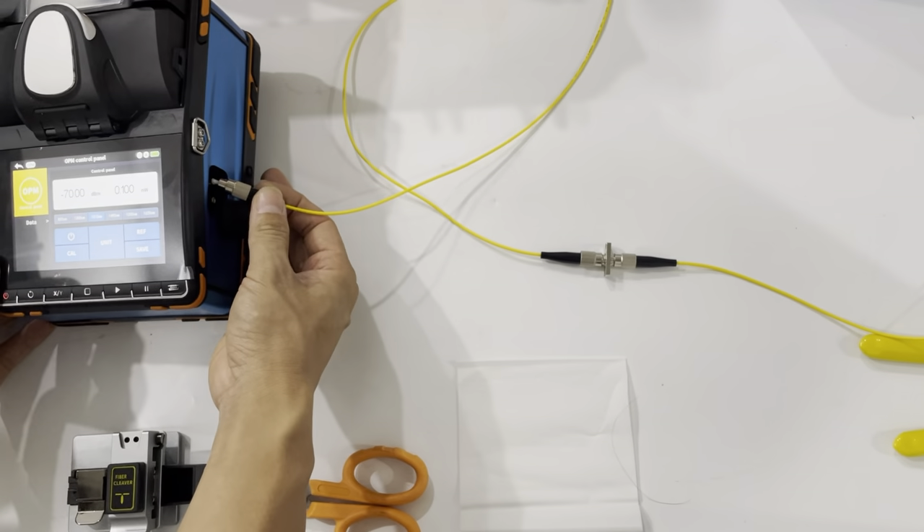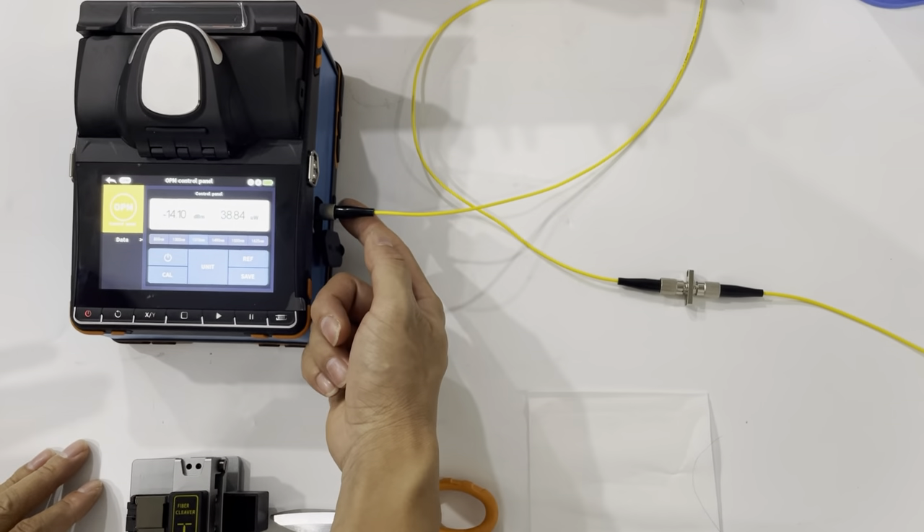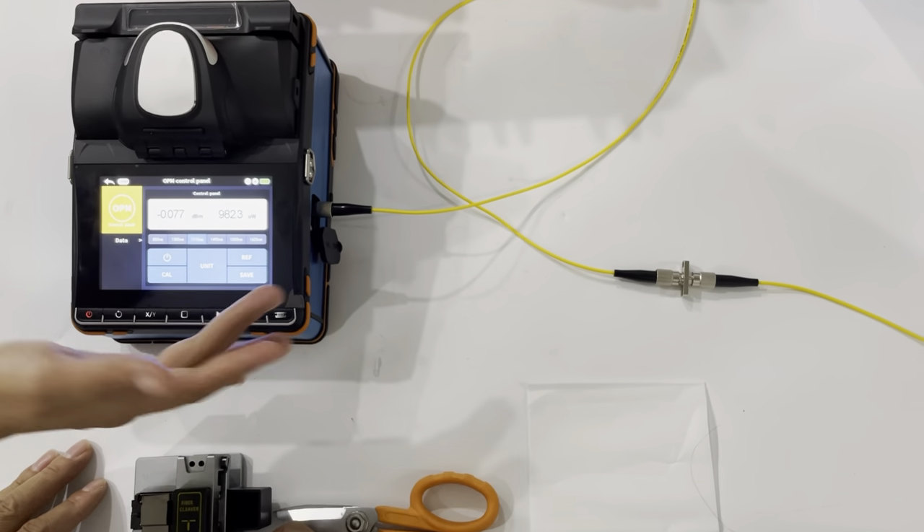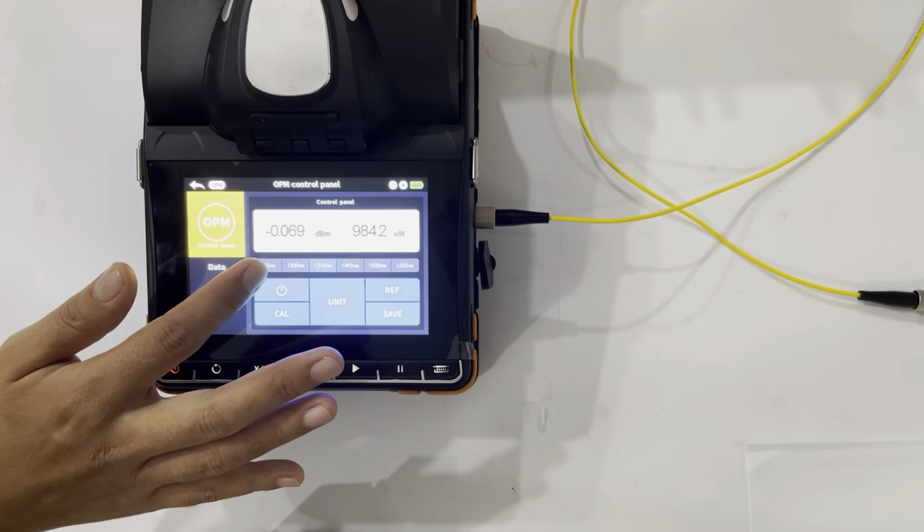Now we have connected this fusion splicer machine with the laser. So you can now check the insertion loss for this — it is 0.06 dB.